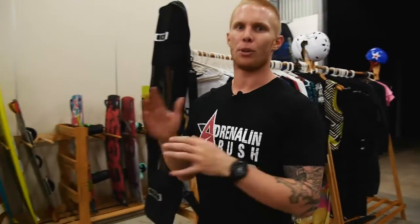Hey guys, Braden from Adrenaline Rush Sports Australia. At Adrenaline Rush we've created a KiteFit program where we look at improving our abilities in the gym to then improve our abilities on the water. So without further ado, let's get into the next exercise.